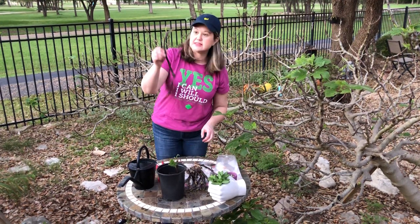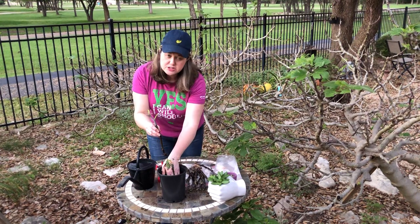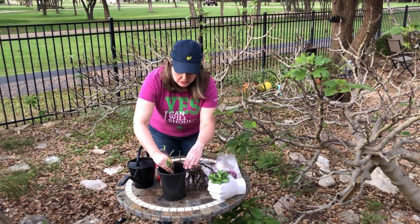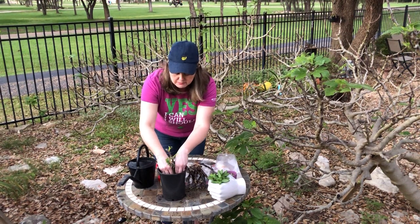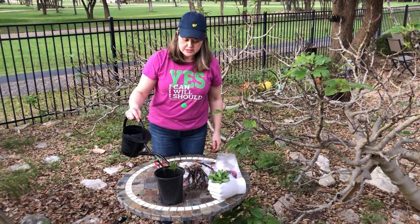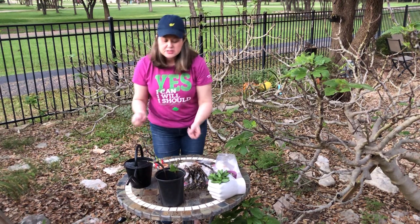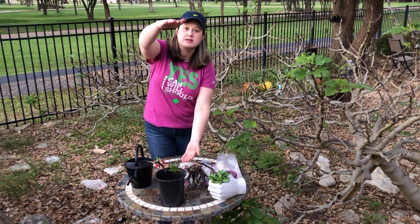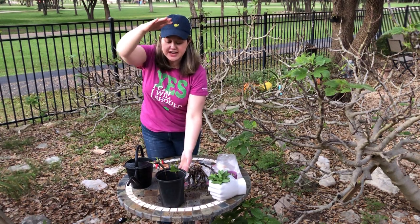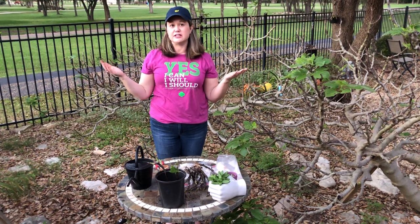I plant two branches per pot because I think having two fig trees is the perfect number. I'm going to put that in there and pack it down, then just water it a little bit. You can put this in a nice sunny spot and by the end of the summer you'll probably have a fig tree about this tall. Last year they grew really fast, and at the end of the summer I had a friend who was even getting figs off of it, and it wasn't even a year old.